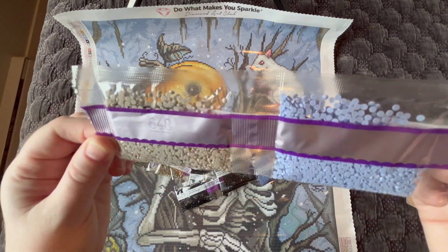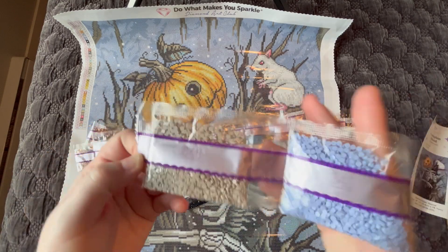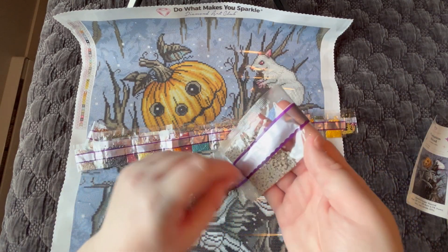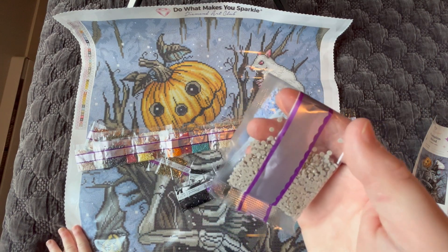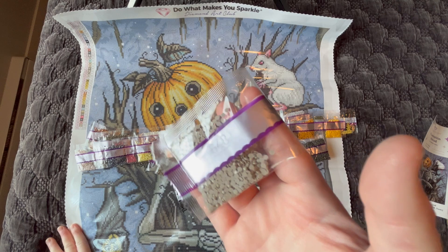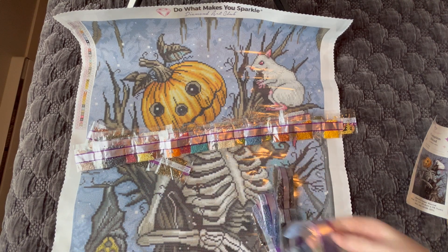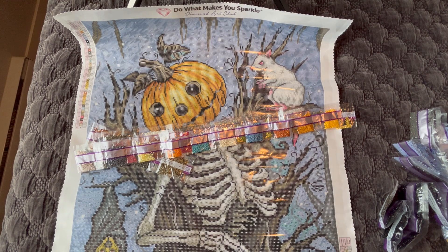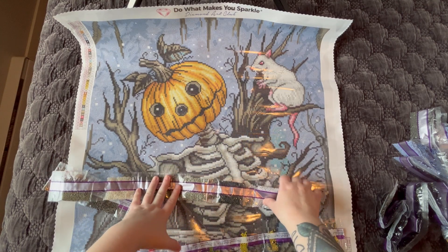You can see a little bit of static in that 648 bag. A couple of tips I use to get rid of static completely: when I cut open the bag, I take a Q-tip dipped in rubbing alcohol and swirl it around a few times, then pour the diamonds into a Ziploc bag and add a couple of dryer sheets cut into small squares. I leave the kitted-up diamonds alone for a day, and when I come back to it the next day the static is completely gone. I don't need a pill bottle with a coin or the freezer — just a Q-tip with rubbing alcohol and some dryer sheets works every time.